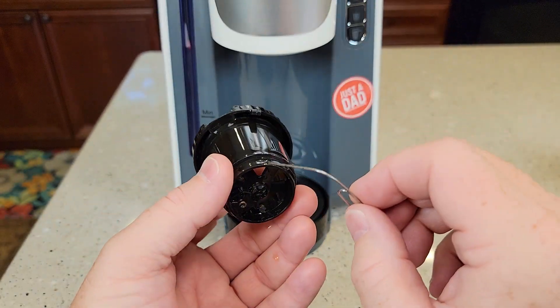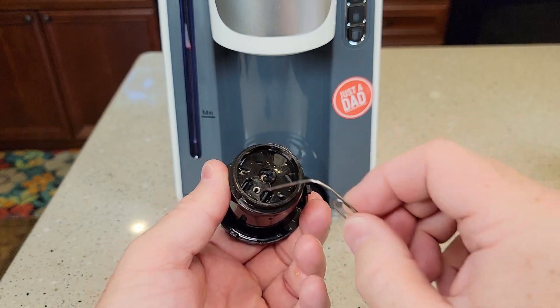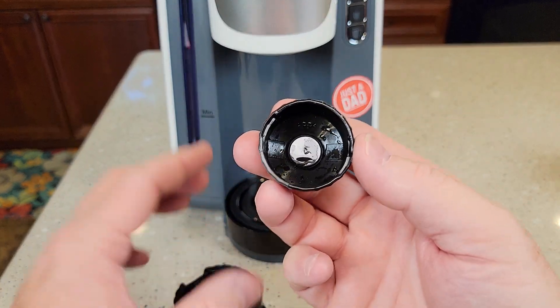Then take a brush and take this over to your sink and rinse it with water really well. You'll be really shocked how dirty this can get.